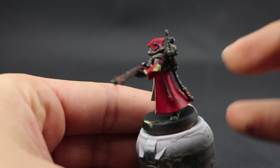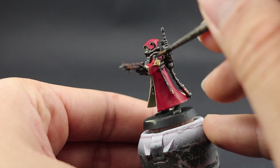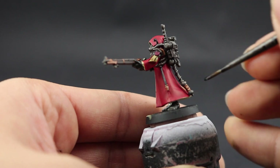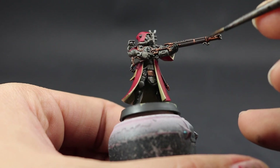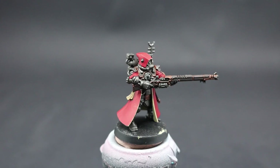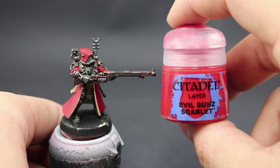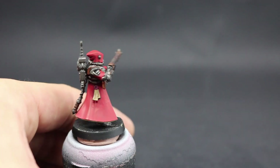On the inside of the robe, try not to shade at all unless there's a clear separation between one color and another that's easy to reach — just to create that separation color. But for the most part, leave it alone. Once that's done you could stop here — this is a good tabletop standard — but I'm going to highlight all of these areas.